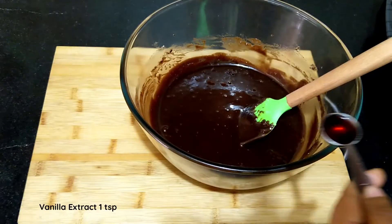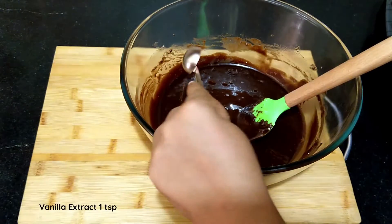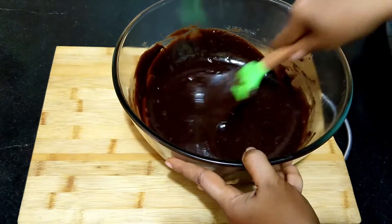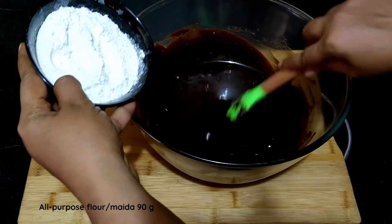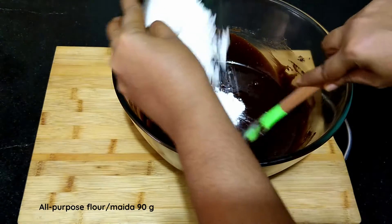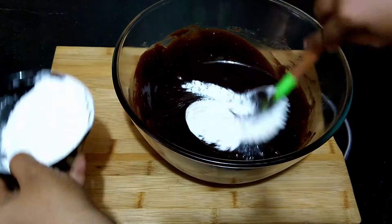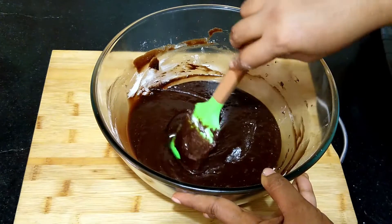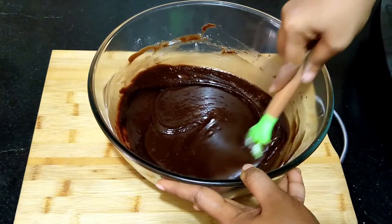Stir in one teaspoon of vanilla extract. Now add the all-purpose flour, or maida, in batches, combining well after each addition. A total of 90 grams of flour is required for this recipe.